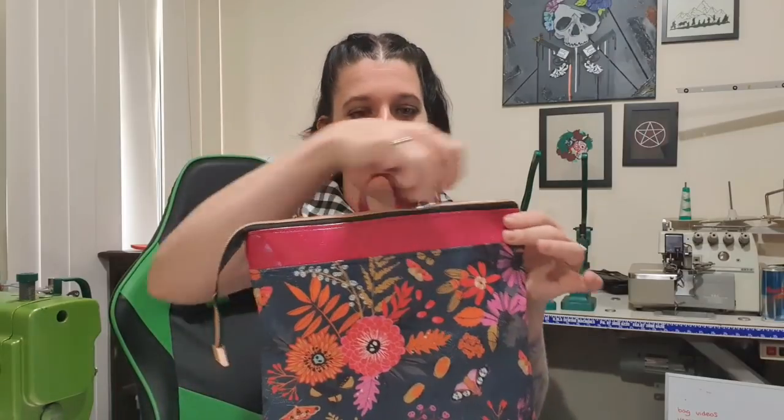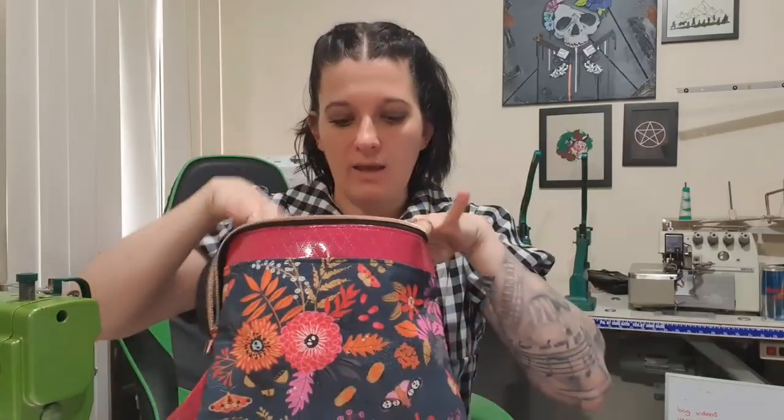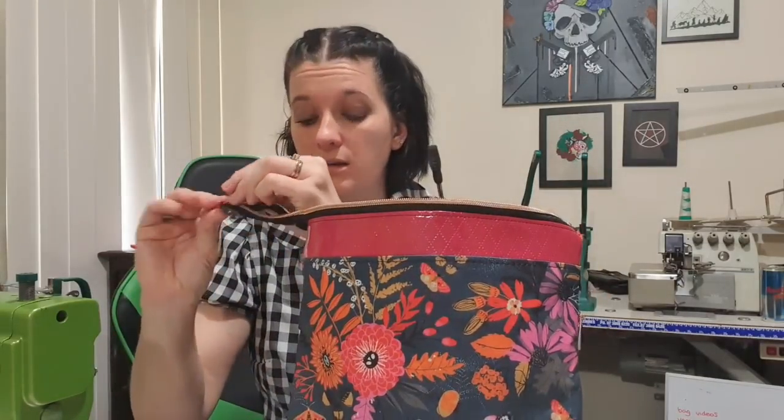This bag has a perfect-sized panel to do embroidery on the front. It's got a top zipper that opens a lot so that you can really get into your bag. On the inside we've got a slip pocket, a zipper pocket on this side, and it's all boxed corners, which made it pretty quick to make. I also really love that skull — how cool is that? I'm having a skull week, I think.